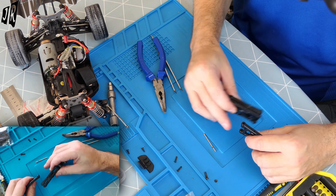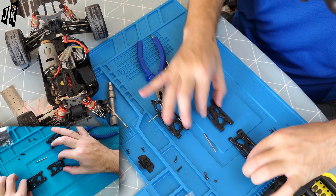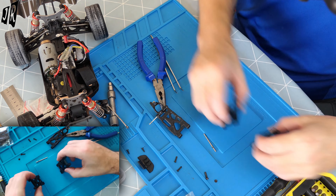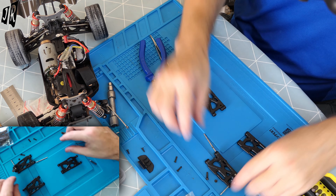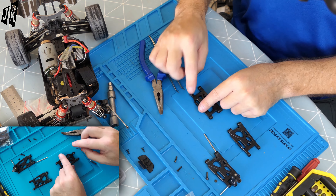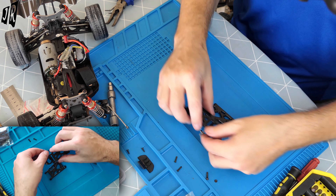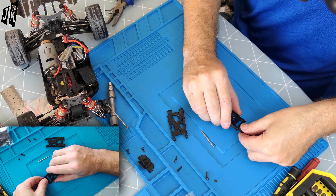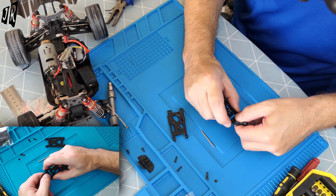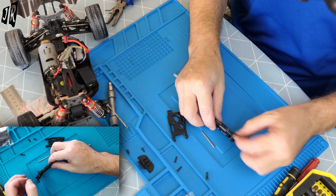Right now, before I pull that pin out all the way, because I want to make sure it goes back in the way it came out, I need to make sure that this is the correct part - which it is. Not - that will be for that side, this will be for this side. The reason I know that is: we do them exactly the same. So let's get rid of the original, the one on the left hand side - that's the one we've taken off. If you see the nibbly dobby bit is at the back on this side, and on the other side it's at the front. So it's very important that you get them in the correct way.